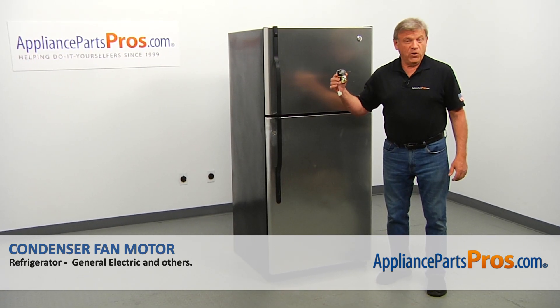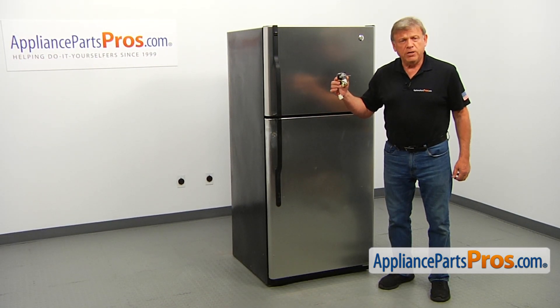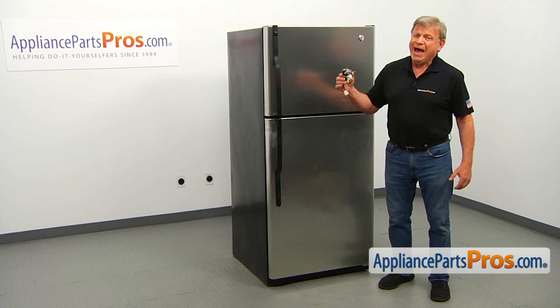In this video, we'll show you how to replace the condenser fan motor in a GE refrigerator. It's going to be a very easy repair — it should only take a few minutes.